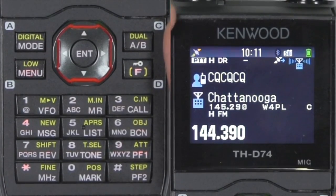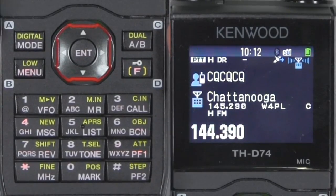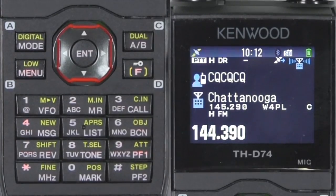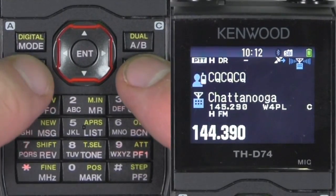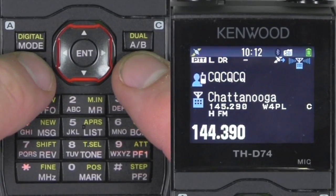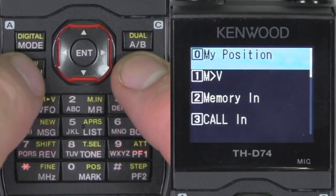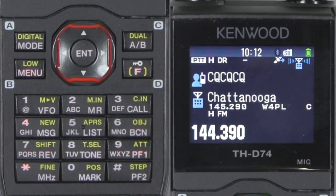Another thing to consider is power. Right up here you have H for high power. Just like the D72 — in fact, a lot of the buttons will be very familiar if you had a D72. Look here on the word 'low' and hit function. Every time you toggle, the power changes. Right there is extra low power, and there's high power. For this demonstration, we're going to use high power.